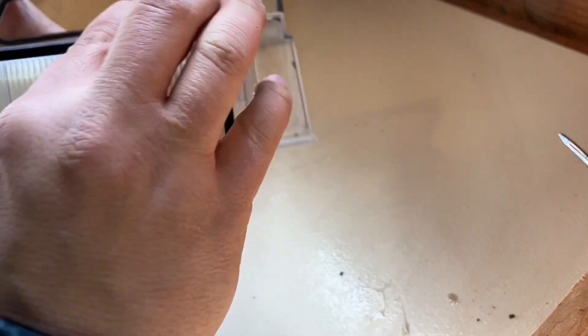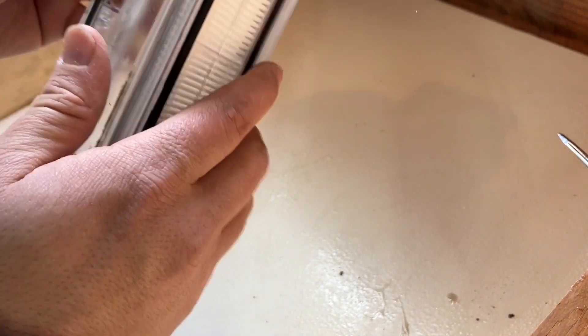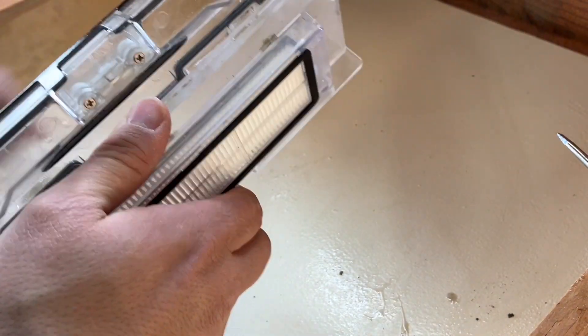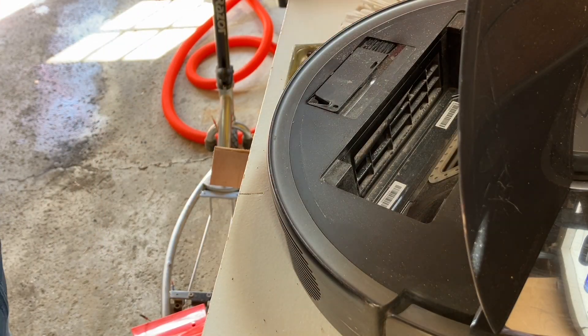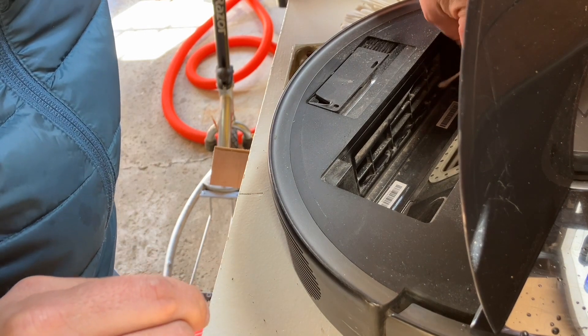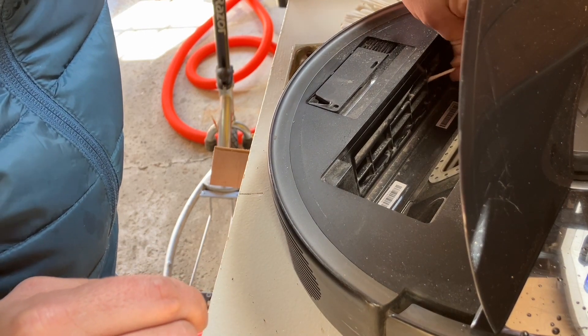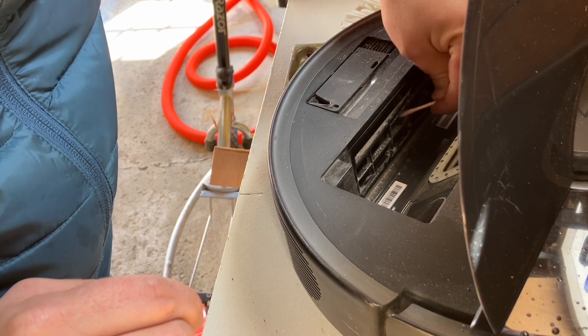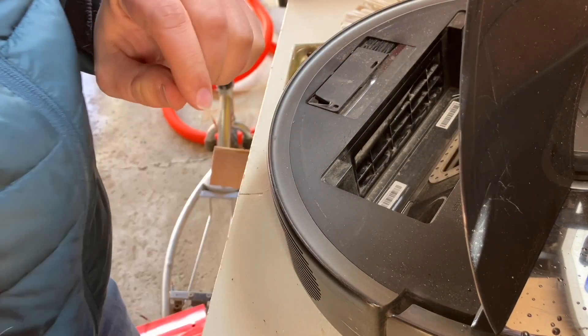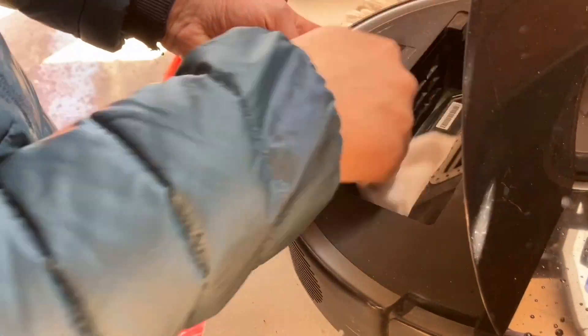Here's the new filter that I have. That's one step down. Next you have to clean out the vents where the filter filters into the air. And I'm wiping the inside down.